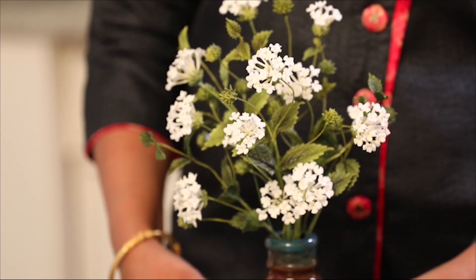Hello everybody, my name is Aarti Mirji. I'm a sugar florist from Bangalore, India. In this tutorial, I'll be showing you how to make these beautiful lantanas. So let's get started.